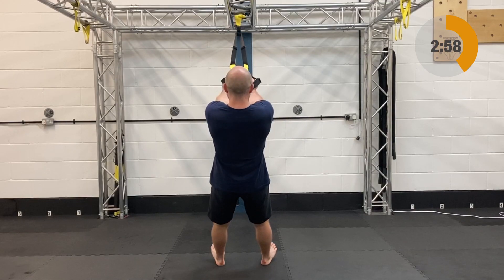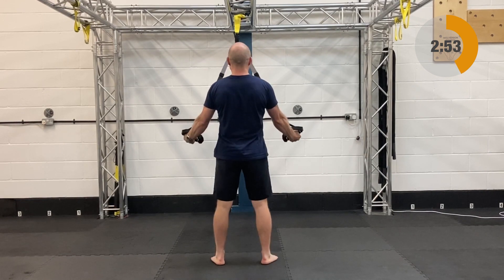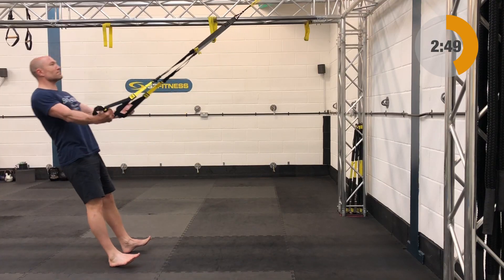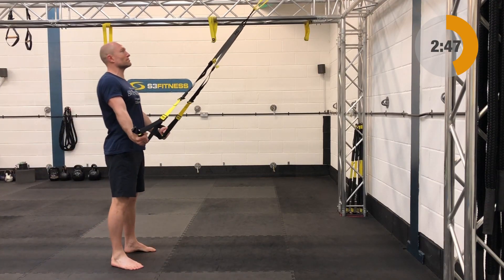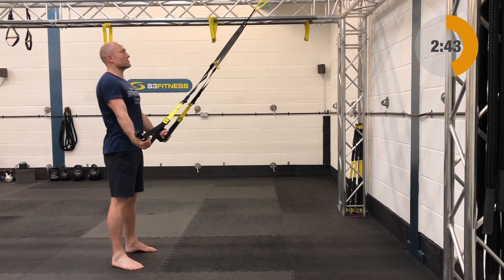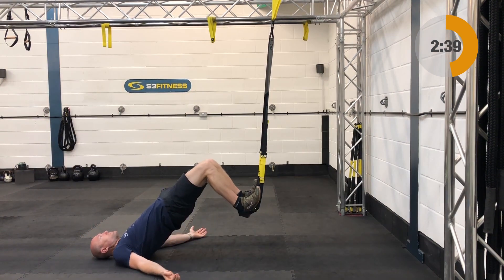Next up after that is your A-raise. The A-raise is going to be mid-length, standing facing the anchor point. Arms are going to be locked long and down and out to the side. You're then going to slowly relax back, the hands will come together naturally, and then drive those knuckles down and out to bring yourself back up — knuckles facing backwards.